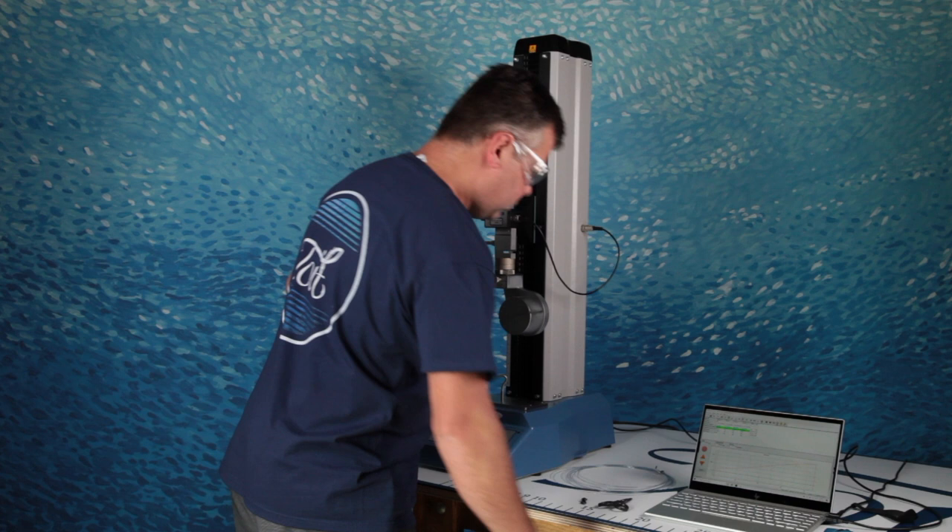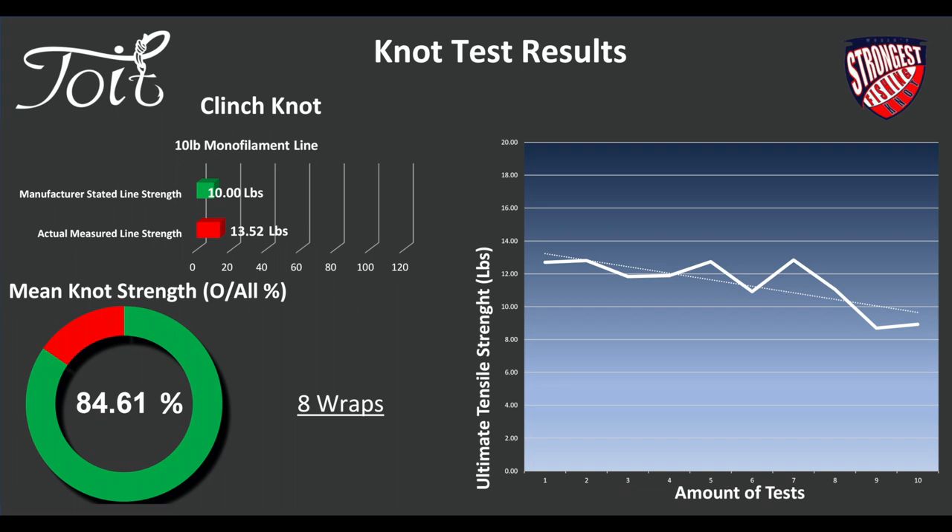Let's take a look at monofilament — see if it actually holds up, see if it's any good. I'm not sure if the clinch knot is going to do good or bad on this, but these are the results. We're going to tell you how many wraps, how strong the actual line was, and exactly how strong the knot is. Looking at it quickly, we've got 13.52 pounds for the actual measured strength of the line we tested. 8 wraps is suggested, and the overall knot strength is 84.6% for a 10-pound line.